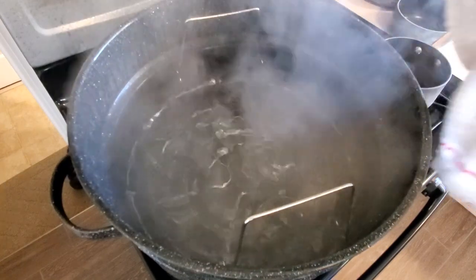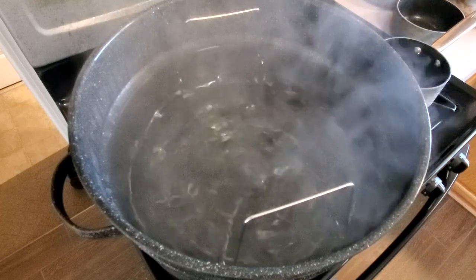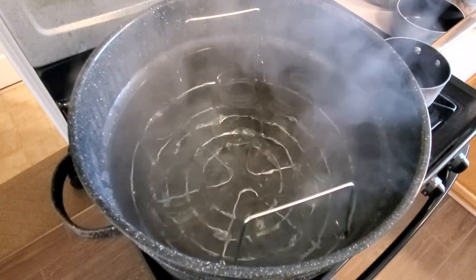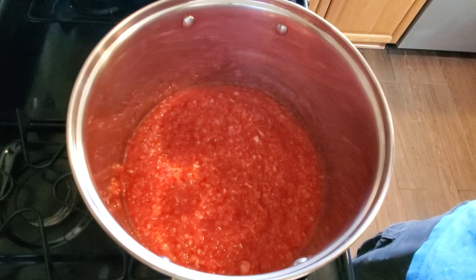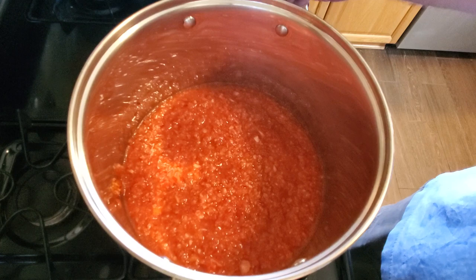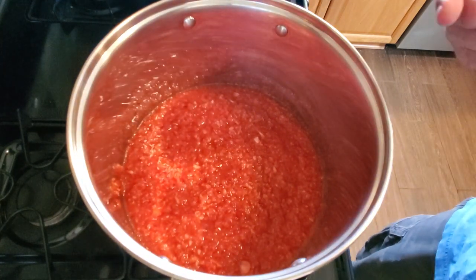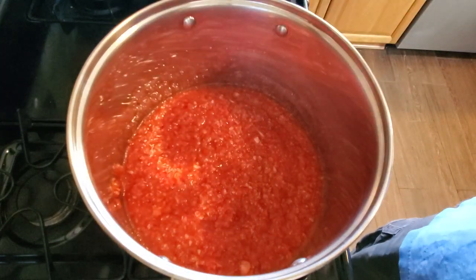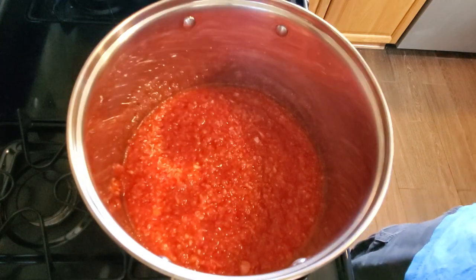Our jars are sanitized in the boiling water and now we're going to move the canner over and get a medium-sized stock pot on the stove to start cooking up our jam. I've seen a lot of people use a big saucepan, but I really think it's beneficial to have the extra room in a medium-sized stock pot — once you get all the ingredients in there and bring it up to a rolling boil you really don't want it to boil over. So the stock pot is the way to go.